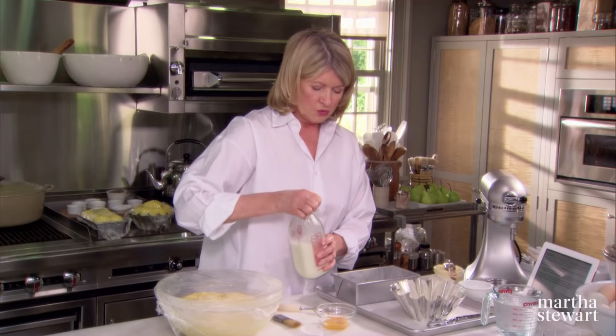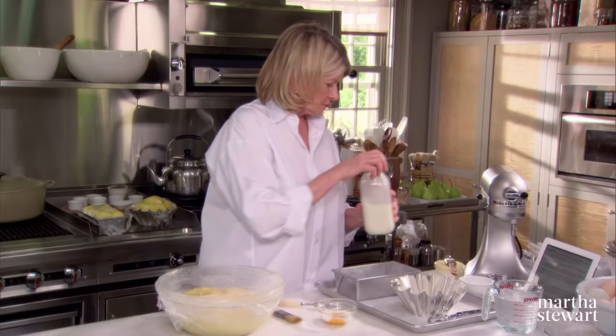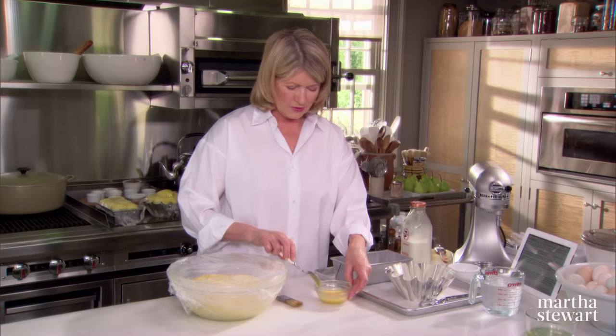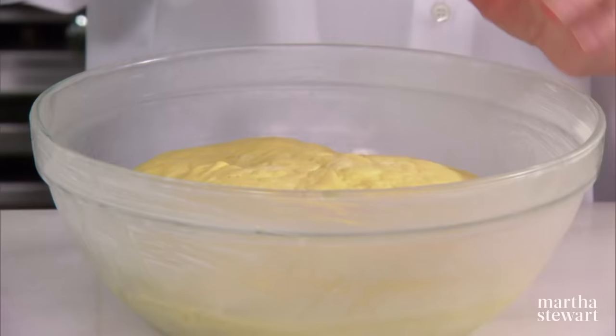Now the next thing: get your glaze ready. To one egg yolk, add just a tablespoon or so of milk and mix that up with a fork. This is the top — this is what gets that golden color when you're baking. So have that ready. And now, forming the loaves.